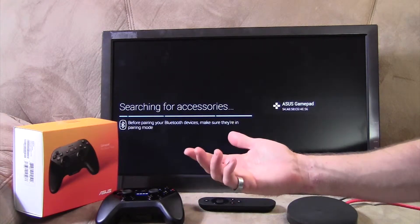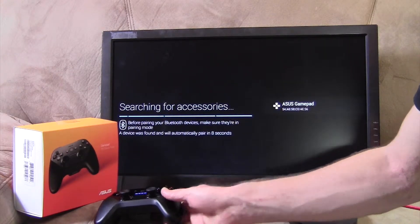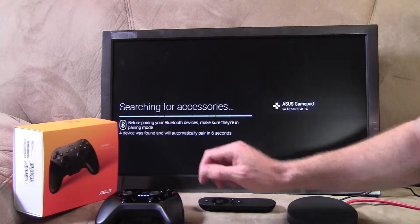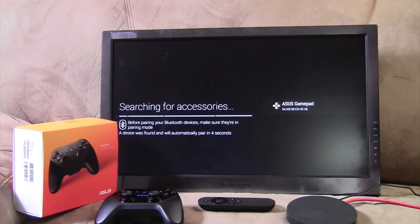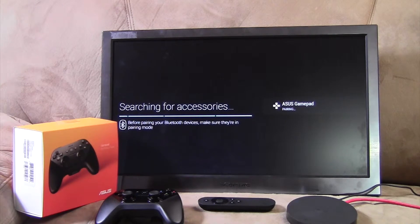Now you see the TV recognized it after several seconds. And then it says it will automatically pair within 10 seconds. Pairing. And connected.